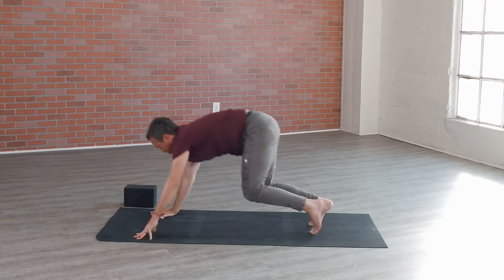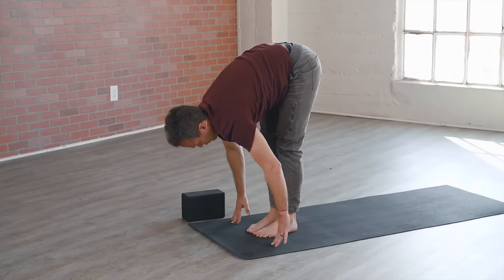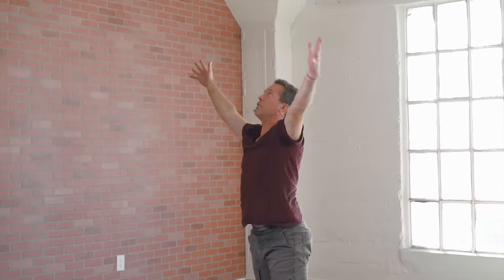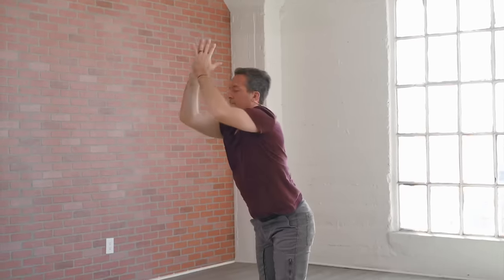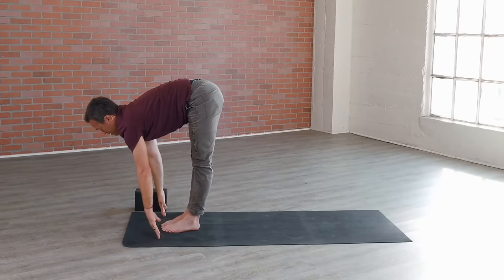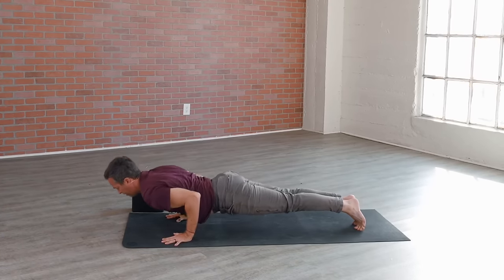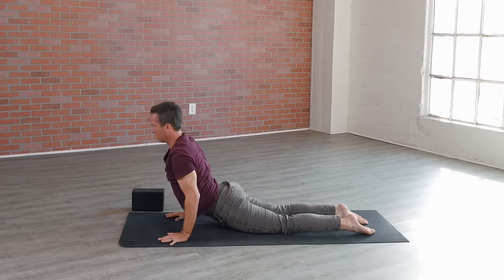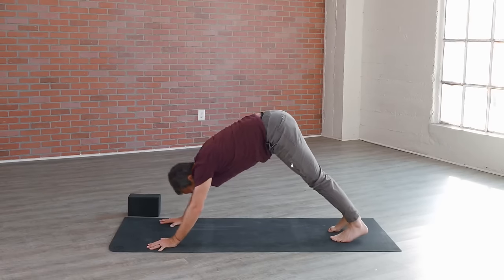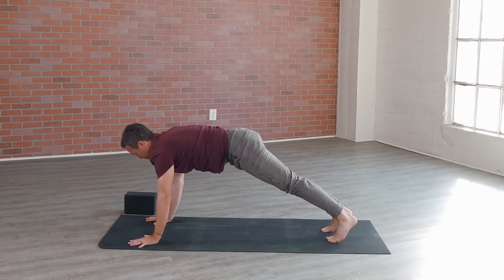Take another inhale, press back, sink in, then exhale, walk or jump both feet forward again. Flat back on the inhale, create space. Forward fold with grace. On the inhale, root to rise — grow long, get tall. Then on the exhale, forward fold all the way down low. Flat back on the inhale, step or jump back and lower down with strength. Exhale, cobra on the inhale — it's a back massage — and exhale back to downward facing dog.